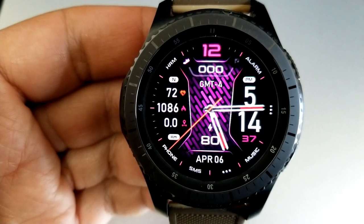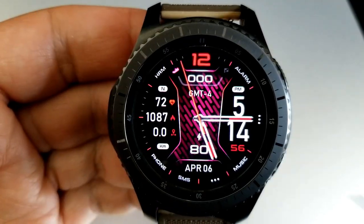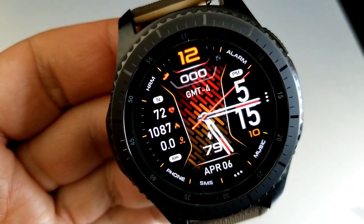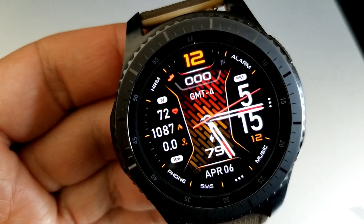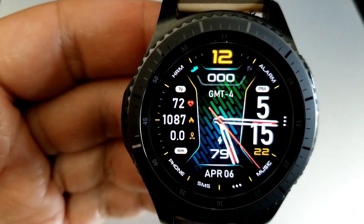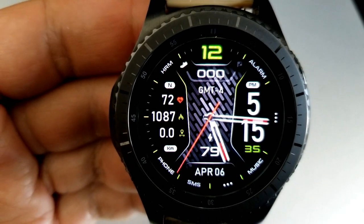There are two areas on this face that you can personalize to your own tastes. If you tap in the 12 position at the top, that changes the colors of the index markers around the bezel, some of the icons, as well as the 12-digit for the hour. Then tapping in the center of the face changes the colors of that textured pattern for the background — both of these areas can be changed independently from each other.